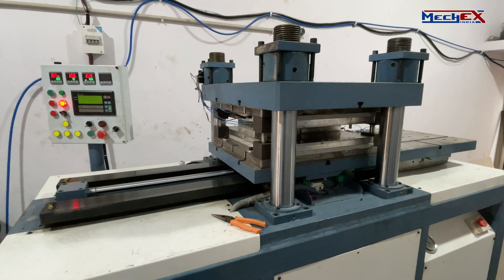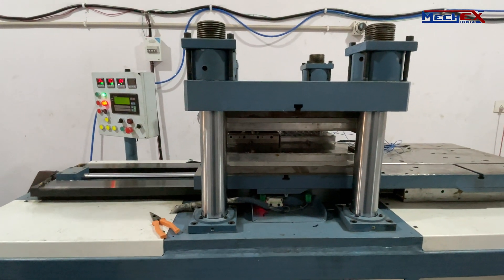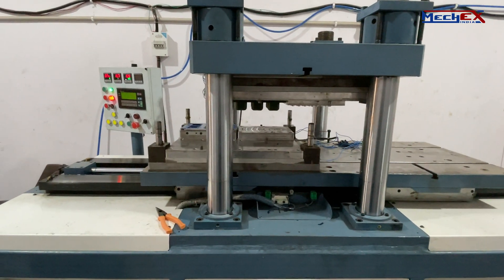The vertical orientation of the clamping zone helps in the production of insert molding and various types of critical parts molding.